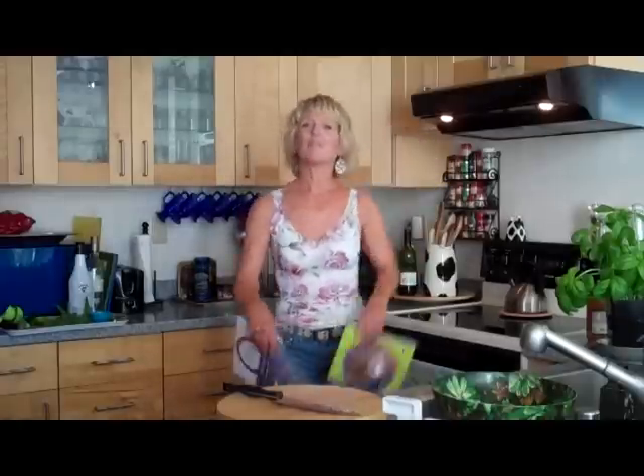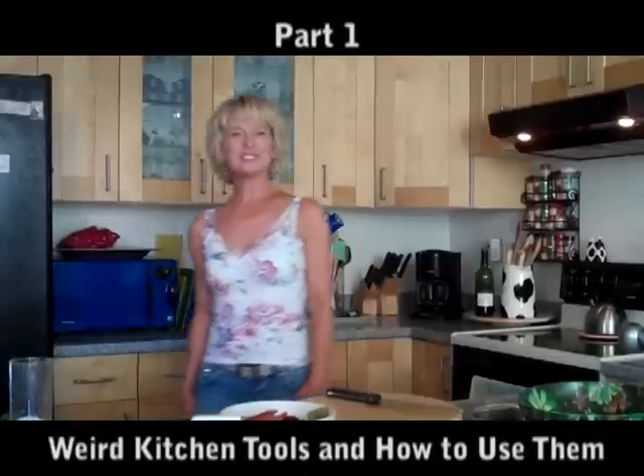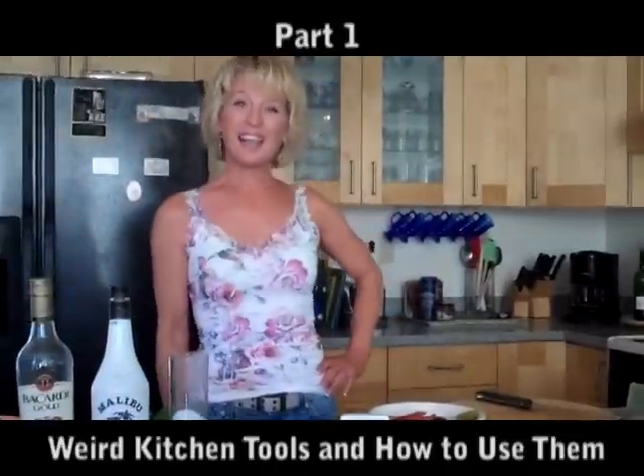Hi, I'm Diana Caja. I've written a book, The Round Diet. I've written tons of articles. I'm a graduate of culinary school, and I've even instructed at a few. This is my kitchen series of weird tools and how to use them.